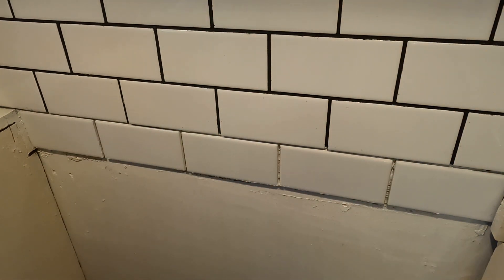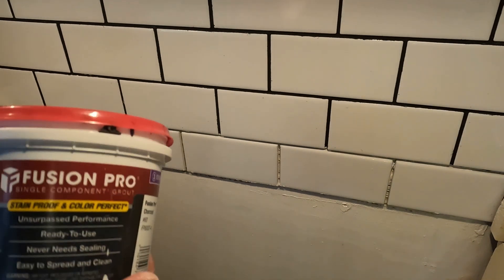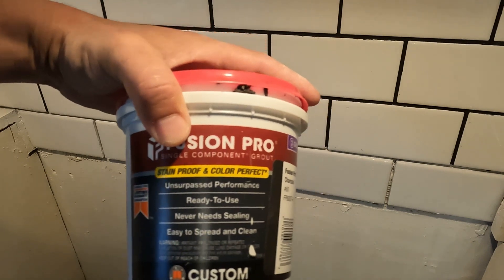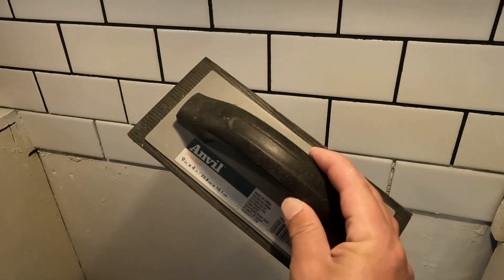The tools you're going to want: you can get pre-mixed grout, which is what I have here, because it's just a small area. But if you're doing large areas, I suggest getting the grout that you mix from a bag — it's a sanded grout. The powder bag grout is actually cheaper and covers a larger area; this pre-mixed stuff is pretty expensive for how much you get. You're also going to want a bucket of water, a sponge, and a standard grout float.